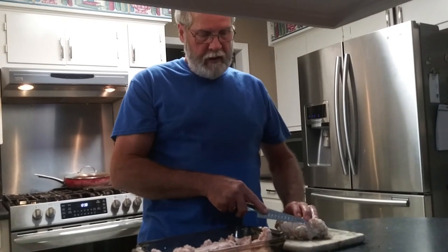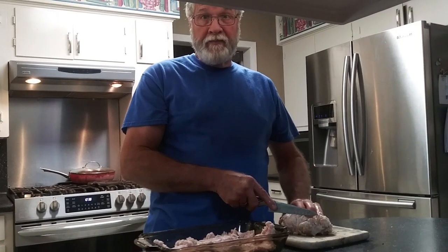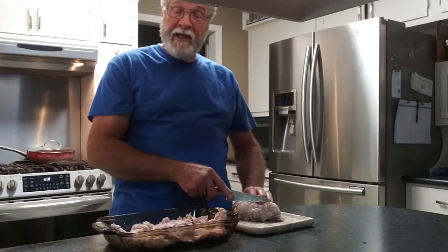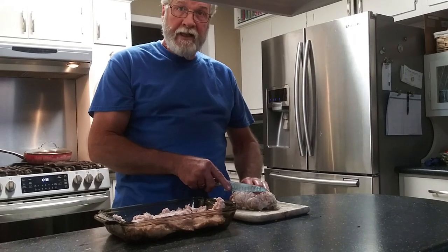I've seen this before. Some of y'all were kind of grossed out about it, but it's a delicacy. Melanie used to frown on it, but then when I showed her how it's cooked and everything, she loves it. They are called sweetbreads, or mollejas in Spanish.